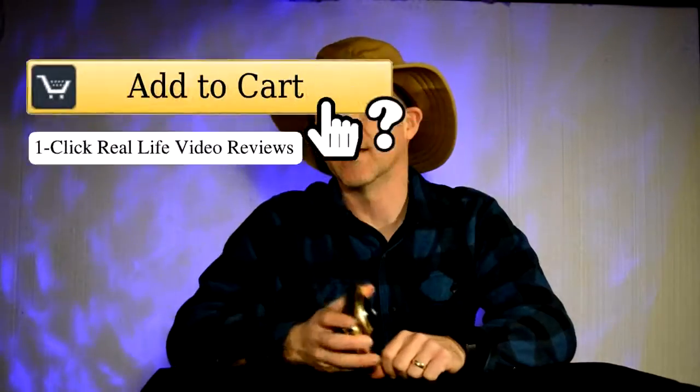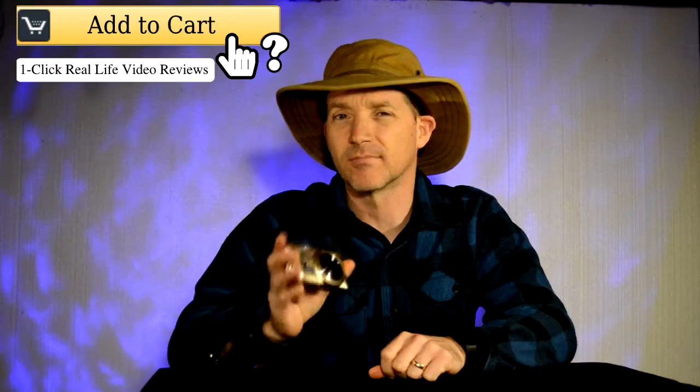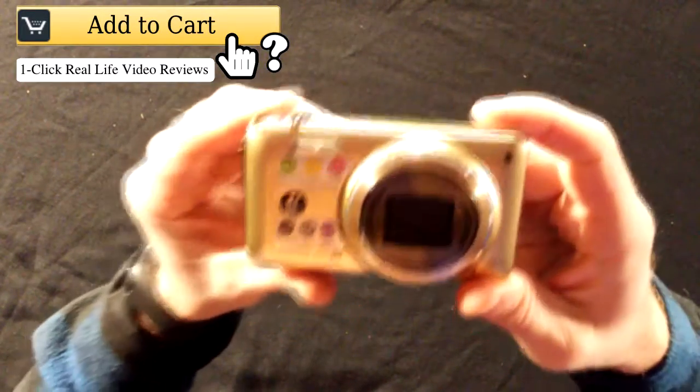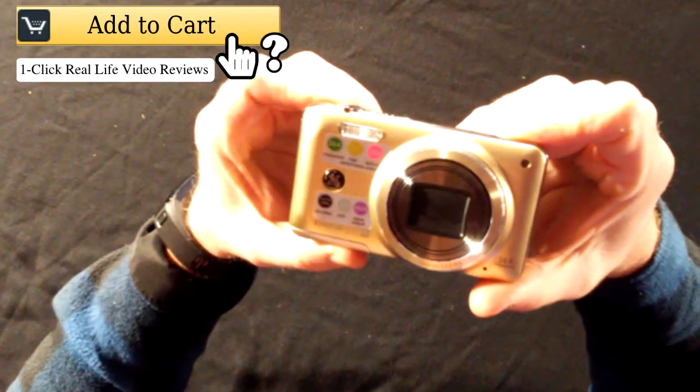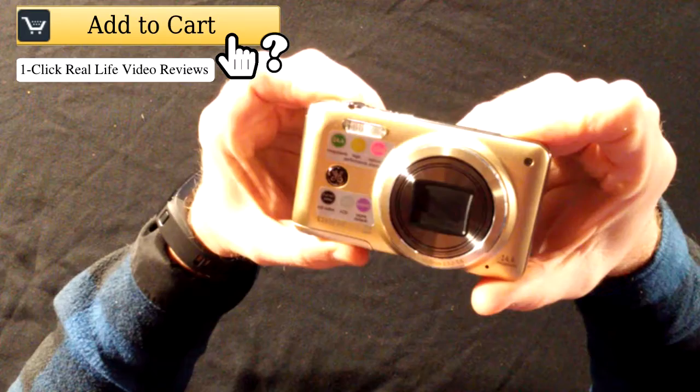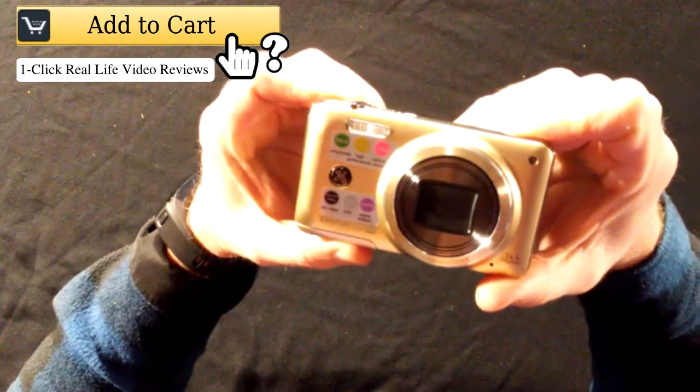Hello and welcome to Add to Cart. This is Brian and I've got some camera here for you to look at. This one here is the GE E1410 SW Full HD.